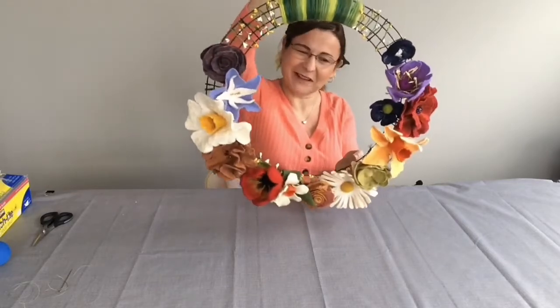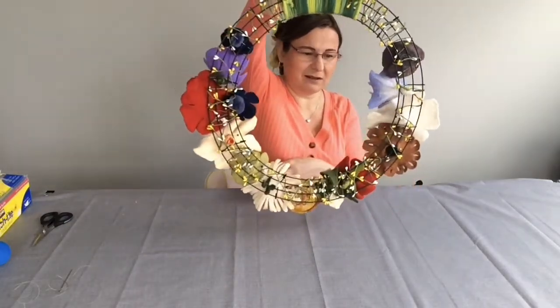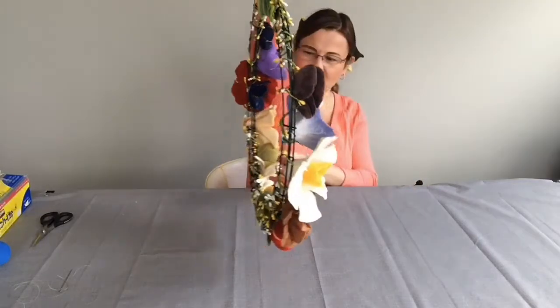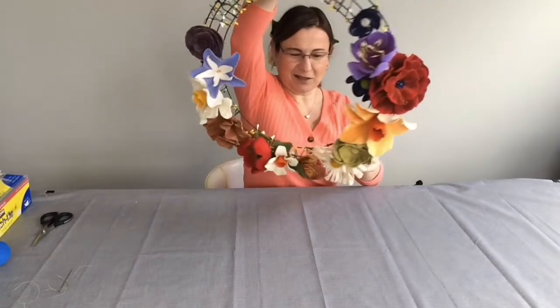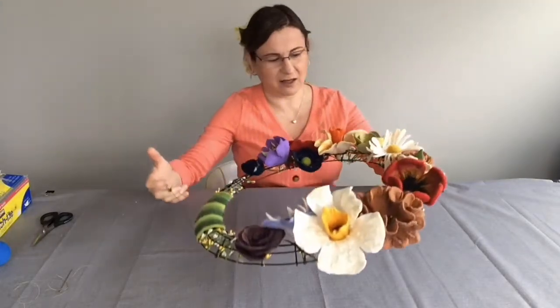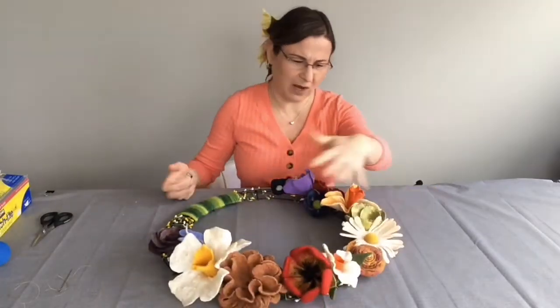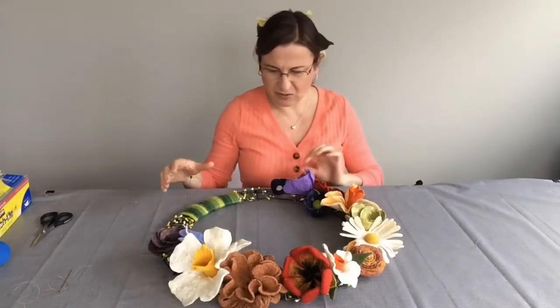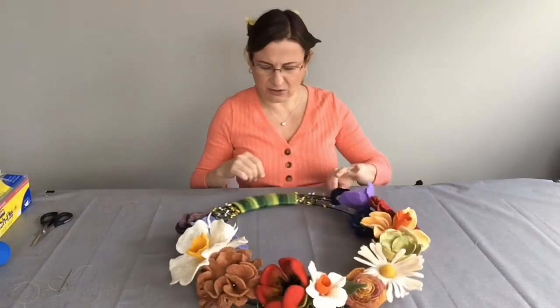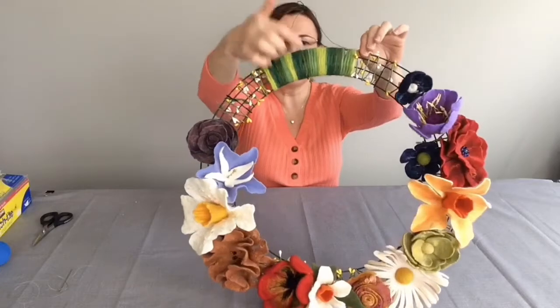Why not? If you have something you never used and it's just not working, put it all together — it's repurposing and it's not a waste. It's okay that they are different, it's okay that they don't match. They do have a theme: first I thought they should all be white or follow some design principle, but then I thought, who cares? They all have a theme — they're all made from wool, all made by hand.